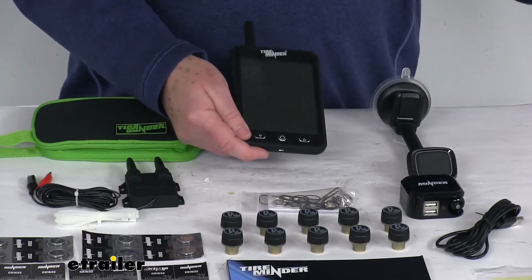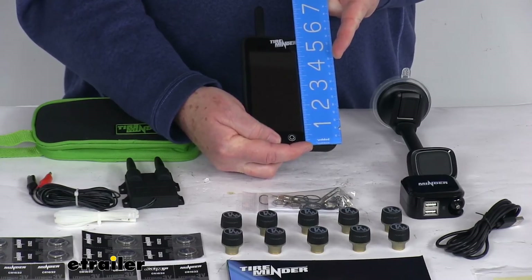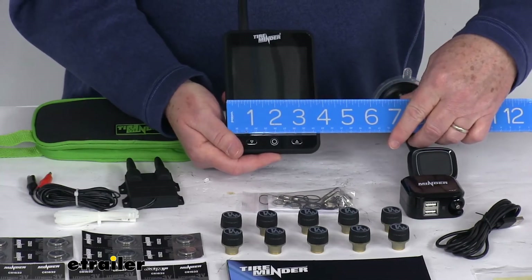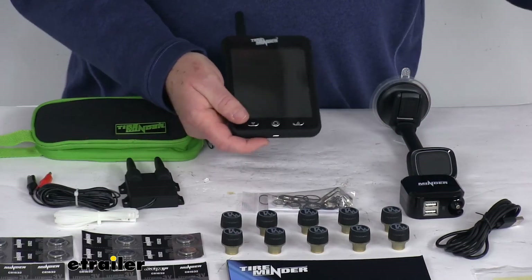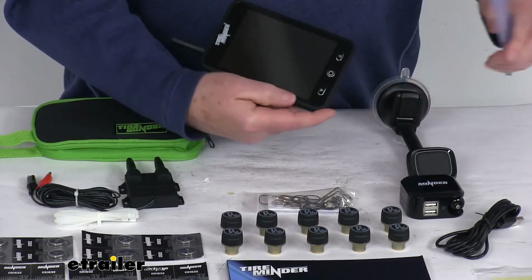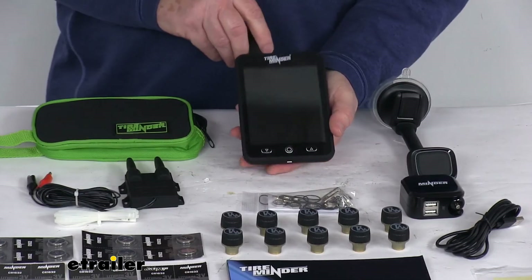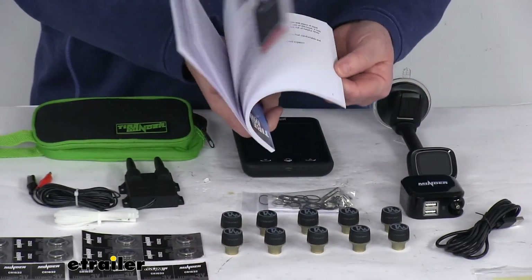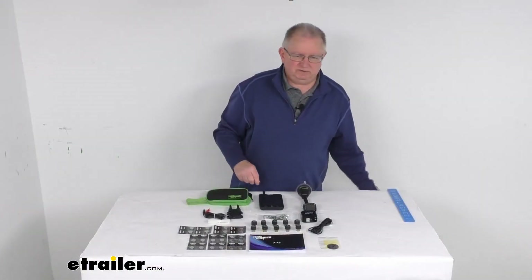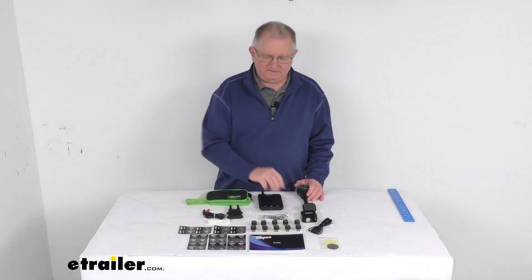For the monitor itself: the overall height not including the antenna is about five and three-quarter inches; including the antenna it's about seven and a half inches. Width is right at four inches and depth is only about three-quarters of an inch. The screen is about five inches corner to corner. Battery life is about two to four weeks with a recharge time of about six hours. It comes with a thorough operating manual, and that covers the review on the TireMinder Bluetooth TPMS for RVs with the LCD monitor and 10 external tire sensors.